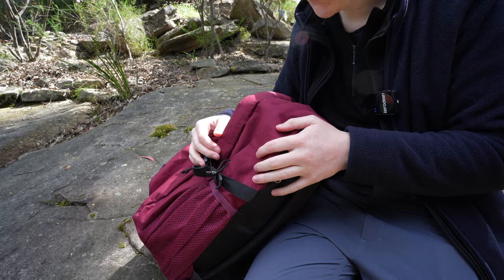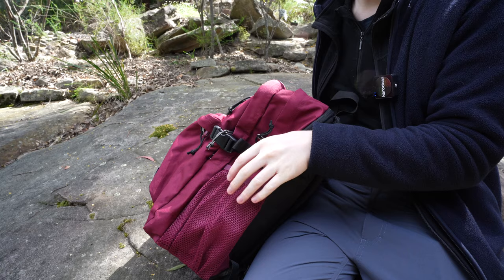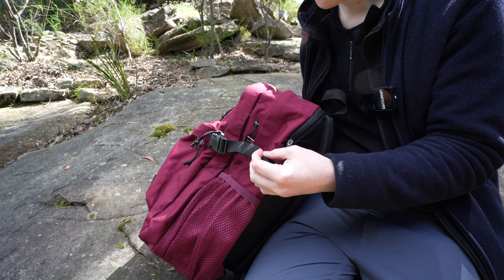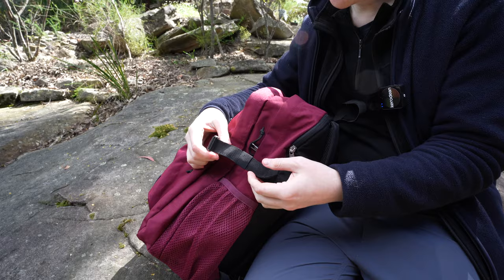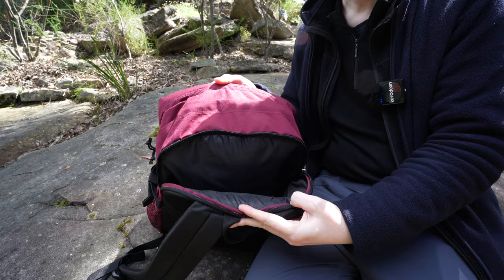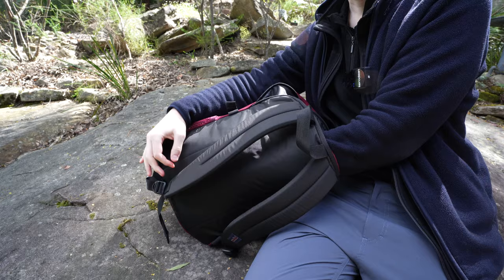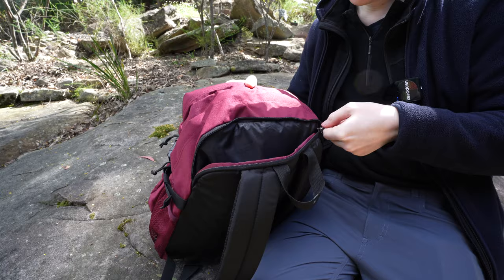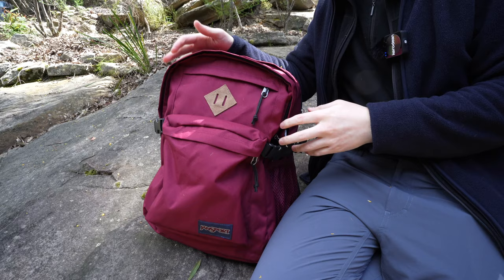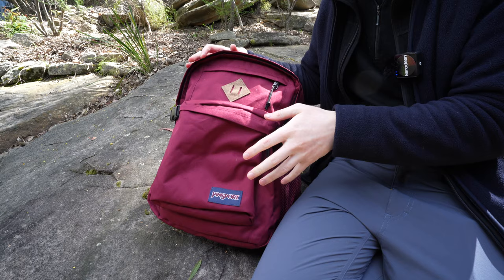It has one drink bottle pocket on the side — nothing on the other side — which I know a lot of people appreciate. You also get compression straps on either side; I personally find them a bit messy but they're good to have if you need them. The final and quite unique feature is a laptop compartment at the back — it goes straight to the bottom rather than lifting off the ground. It's great for a laptop, books, documents, or tablets. Overall this bag is really focused as a school or university bag, which the name 'Campus backpack' makes obvious.